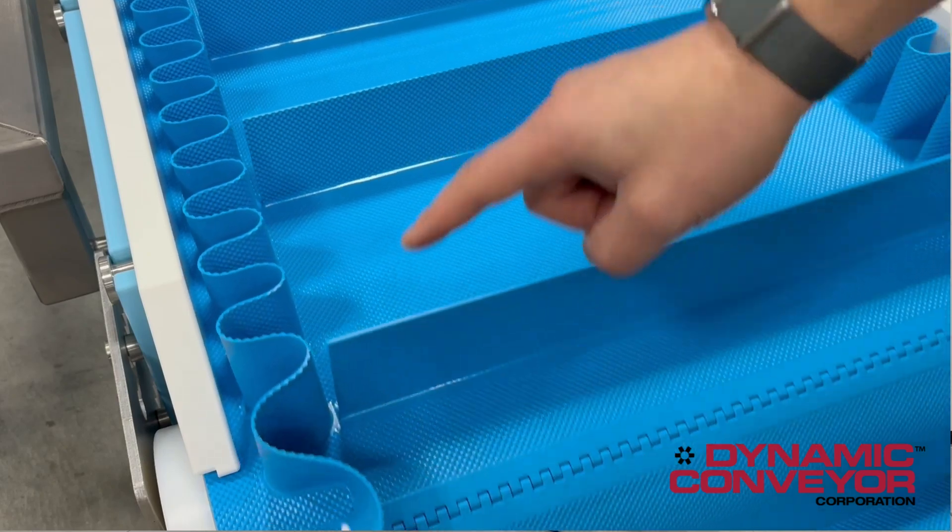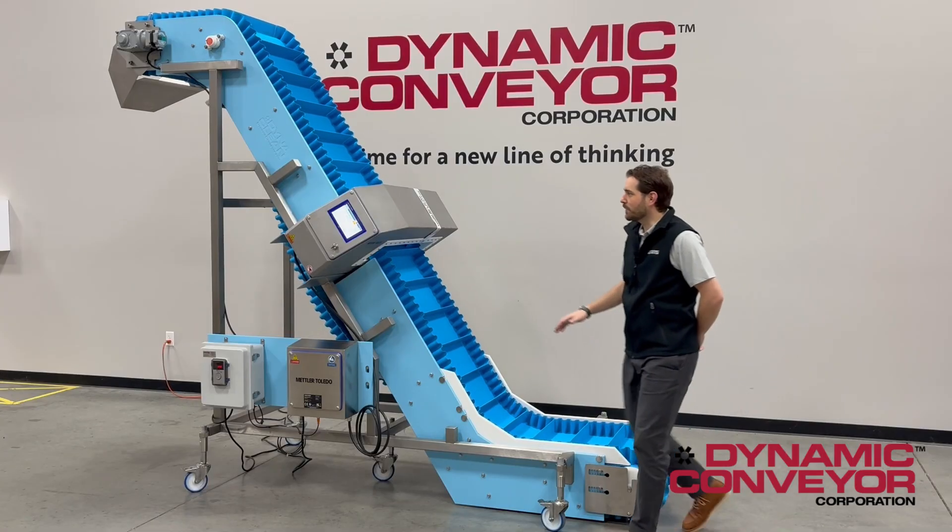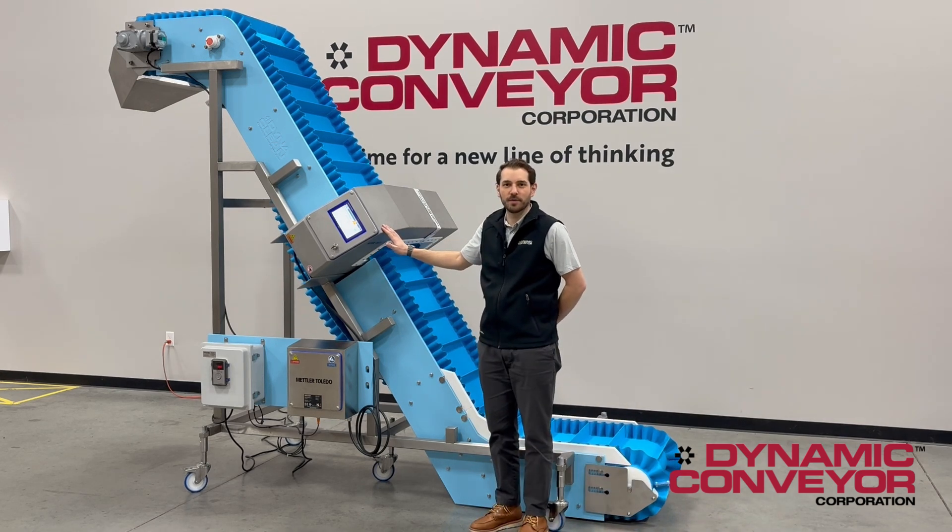We also have metal-free fasteners, which is important because as you can see, we have a very large aperture style metal detector integrated with this conveyor.